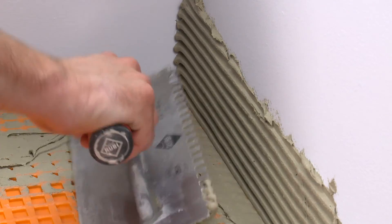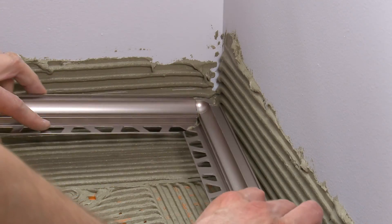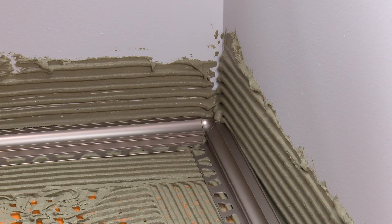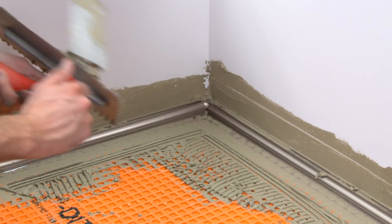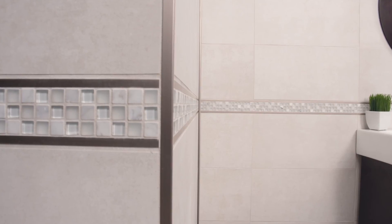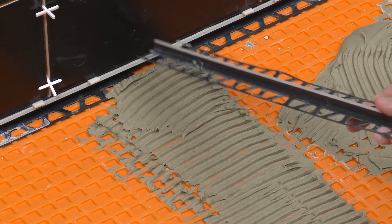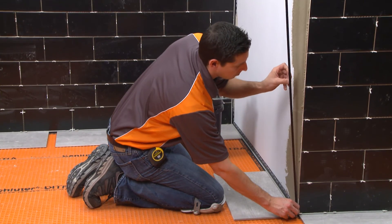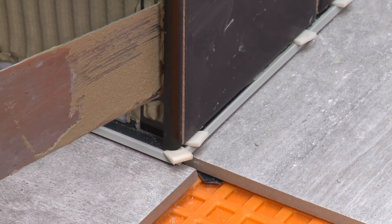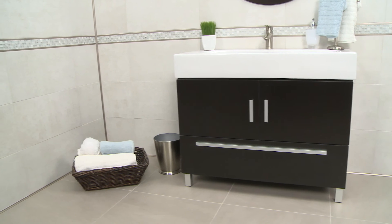Alternatively, the Dialex AHK can be installed by applying thinset mortar to the area of installation and embedding the Dialex AHK into the thinset mortar. This method must be used for profiles installed in locations where traffic is expected, such as floors, outside wall corners, and stair nosings. In these locations, profiles must be solidly embedded in thinset mortar prior to setting the tile to ensure support and long-term performance. With proper planning and execution, Dialex AHK will provide a beautiful, hygienic, and easy-to-clean transition in any tile installation.